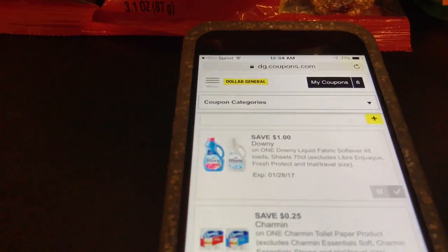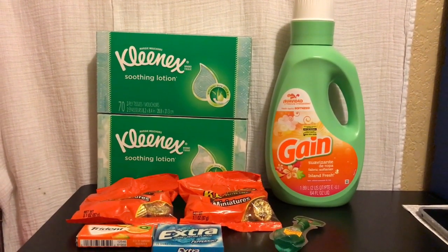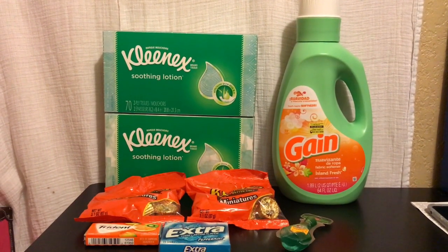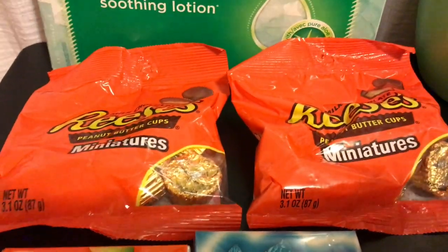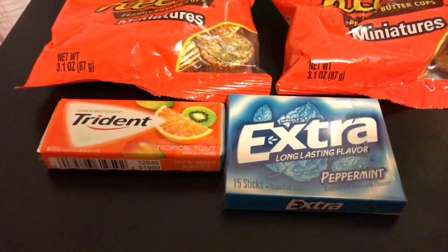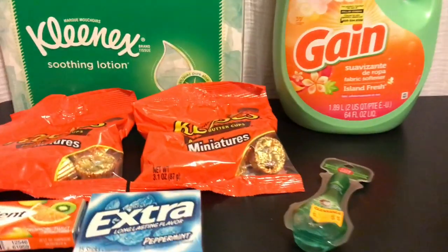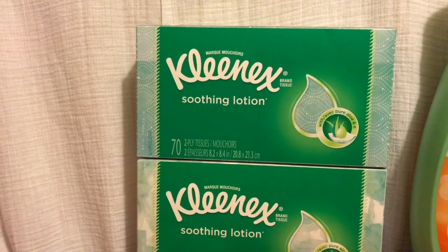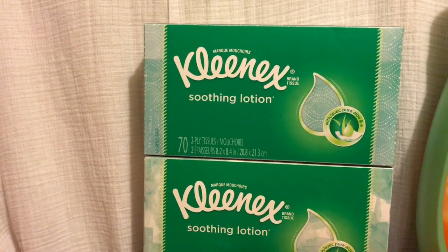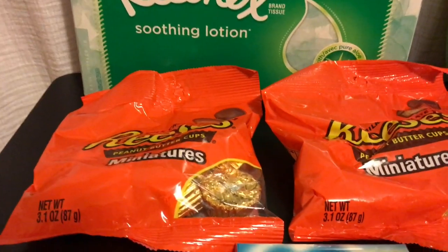So let's get started. The items you see here are what I purchased today: two boxes of Kleenex tissues, 70-count; two packs of Reese's miniatures; some gum; a Gain fabric softener that is 64 ounces; and a little scope mouthwash. You have to pick up the two boxes of tissues, and it has to be this specific kind — the aloe vera soothing lotion tissues — in order to get them for free. It also has to be these specific Reese's.